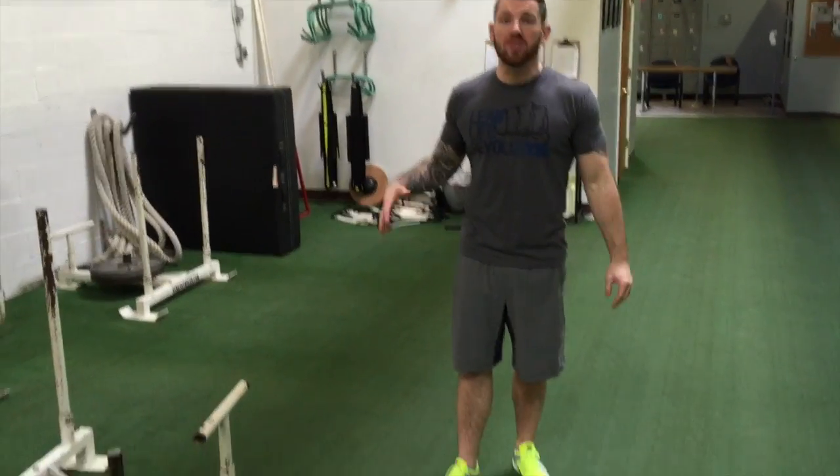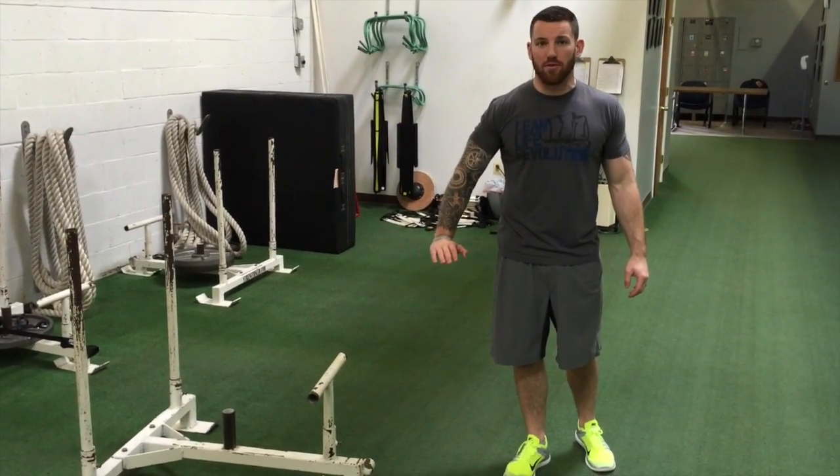So what I'm going to show you today is how to start doing one-arm push-ups — how to ease into going from a two-handed to a one-handed push-up. I pulled out one of our sleds here to use, but all you need is something with a ledge that's around 16 to 24 inches off the floor.